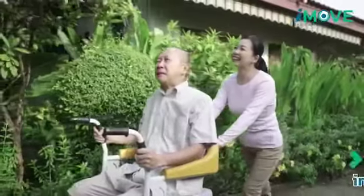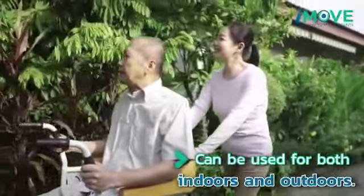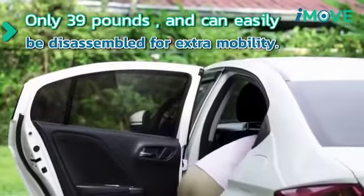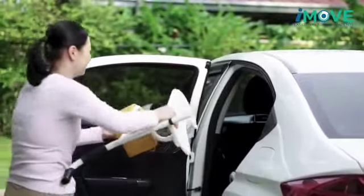The wheelchair can also be used to move the patient outdoors to many different places. Moreover, the wheelchair is very light with a weight of only 39 pounds. It can be easily taken apart and used outside the home for many types of activities.